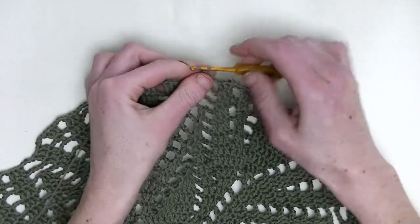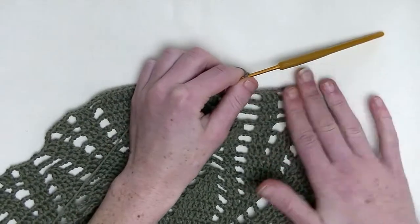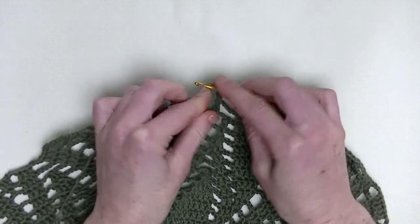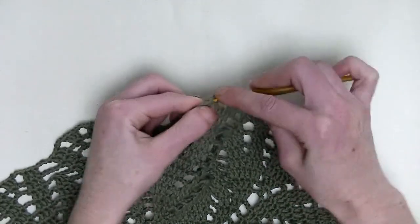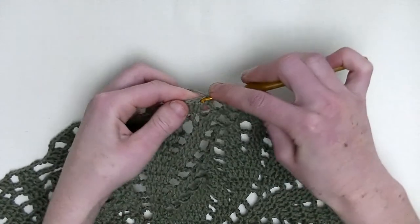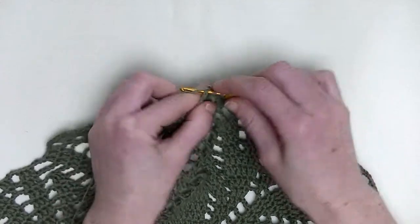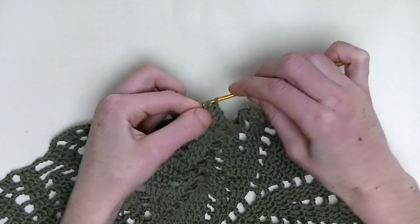Now, chain three. In the first stitch, you'll make two double crochet in one stitch — this is number one and number two. One double crochet in the next stitch. And two double crochets in the following stitch — this is number one and number two.